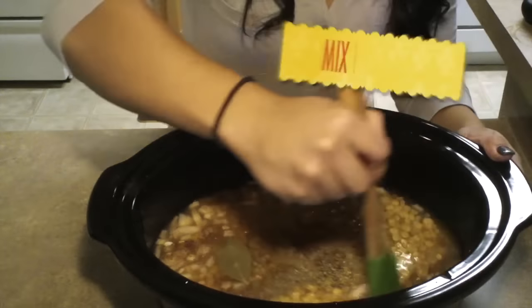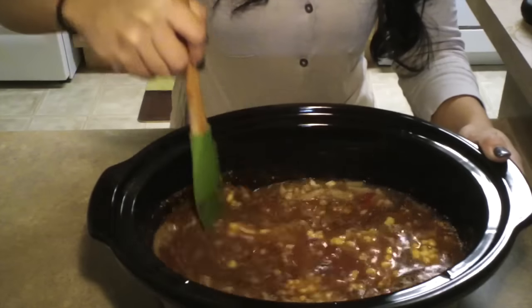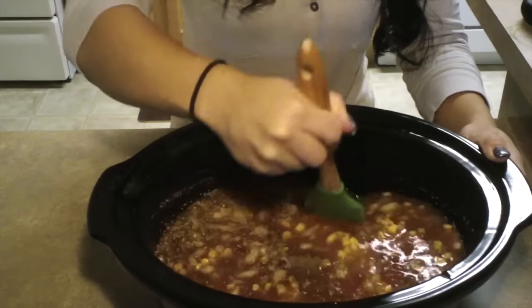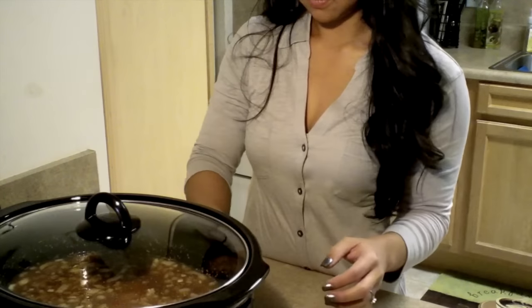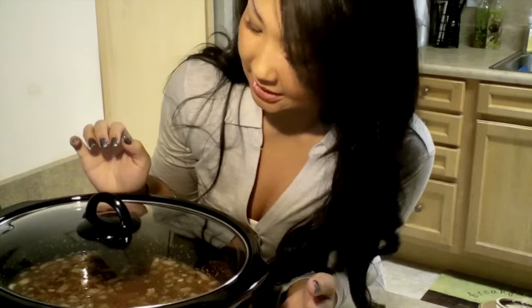Now you're going to mix this all together. Once you have everything mixed together, put it in the crock pot. Cook it on either low for 6 to 7 hours or high for 3 to 4. Since I'm a little late on making dinner, I'm going to cook it on high. Then you just walk away and come back and check on it in 3 hours or so.